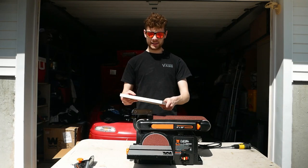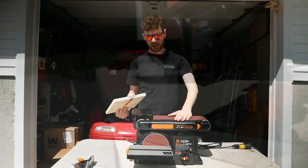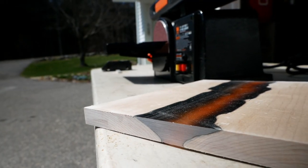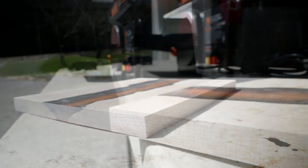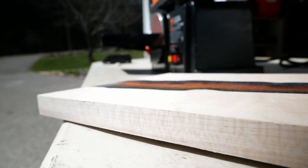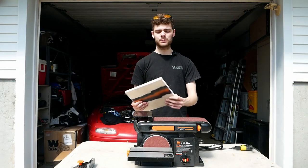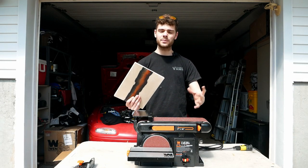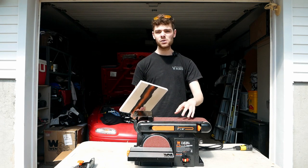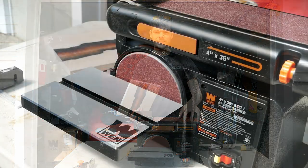As expected, the sander had absolutely no trouble sanding down this maple and made really quick work of it. I'm pretty impressed — it didn't bog down at all. I wasn't pressing hard because you're not really supposed to press hard with these things, but just with the weight of the material on there, it seemed like it did a really nice job. If you want to watch the complete video on the serving board, that's going to be on my channel soon. But for now, let's go ahead and test out that disc sander and see if it does as well as the belt did.